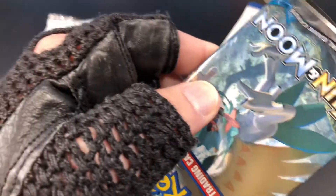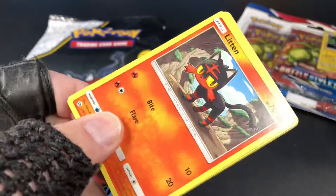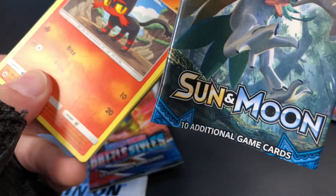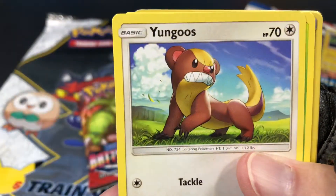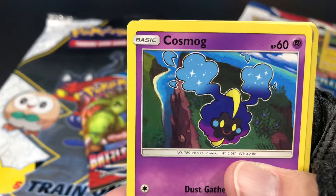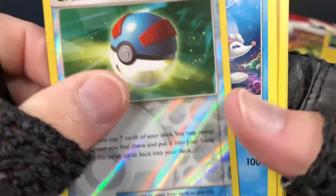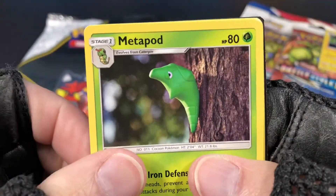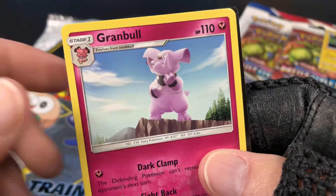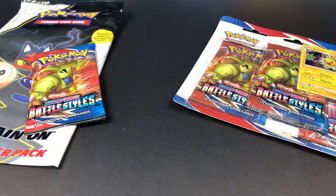Let's start with the Sun and Moon pack. Sun and Moon base set — we've got Litten, Torkoal, Yungoos, Rowlett, Cosmog, Great Ball — oh nice, that's our reverse. And Primarina. We also have energy, Metapod, Pokémon Catcher, and Grubbin. There's a code card if you need it. Alright, that's Sun and Moon!